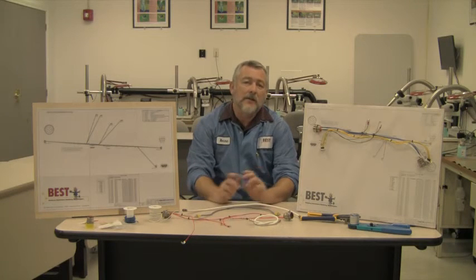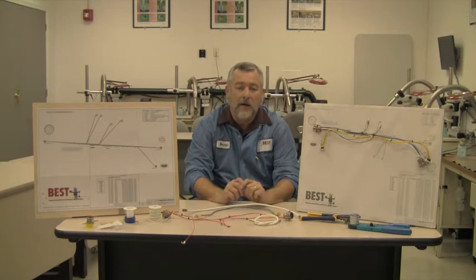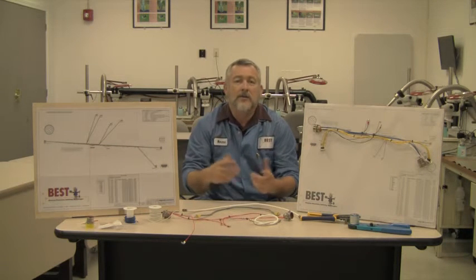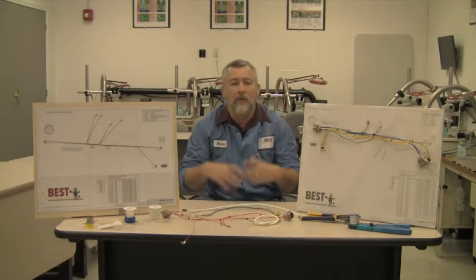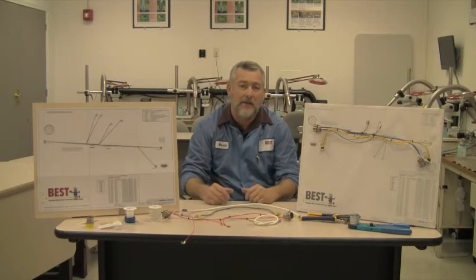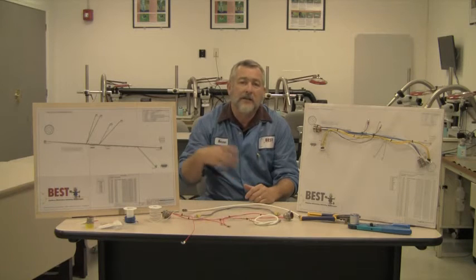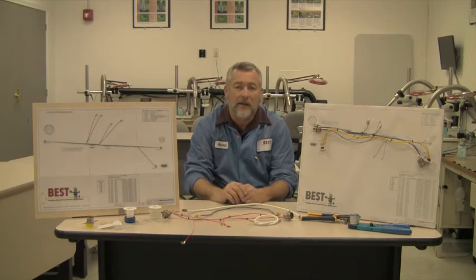I've been doing this training for many many years now, but now we're offering a basic wire harness assembly course. In this course we'll be talking about the basics of schematics, how it is for the cutting, layout, and different assemblies that are out there in the industry.